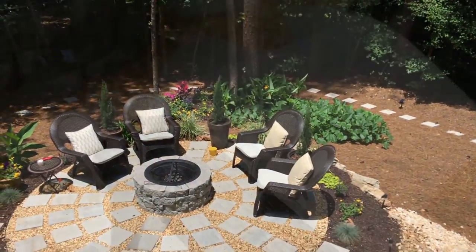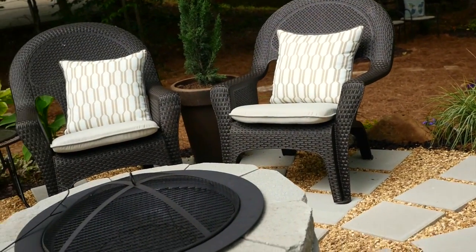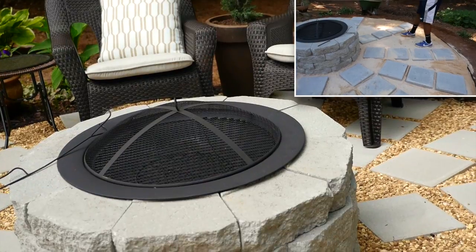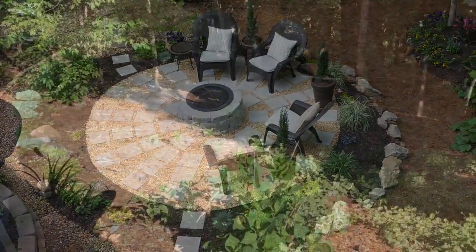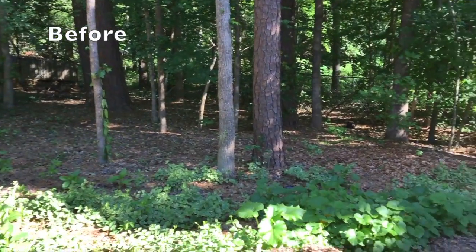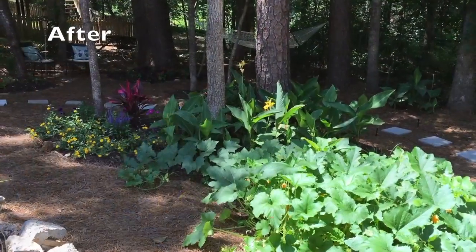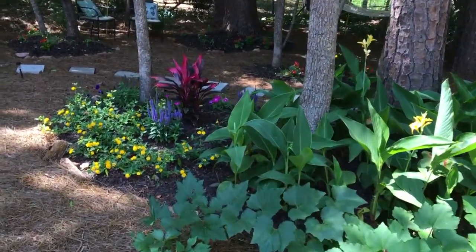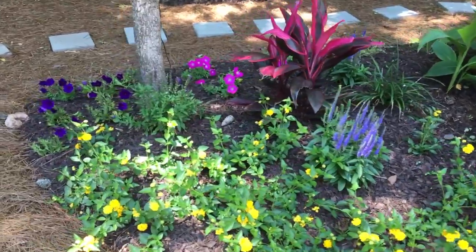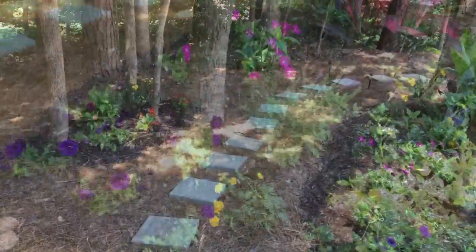Our favorite part of the yard has got to be this awesome patio and fire pit that we created ourselves. Click the link in the top right to see how we created this fire pit slash barbecue grill and patio. Behind the fire pit area there were leftover trees and weeds. We cleaned that area up by adding islands around groups of trees and planting flowers, adding mulch and pine straw. Since grass won't grow in my backyard, we used pine straw to cover up all the dirt and added pavers to make a path through the wooded area.